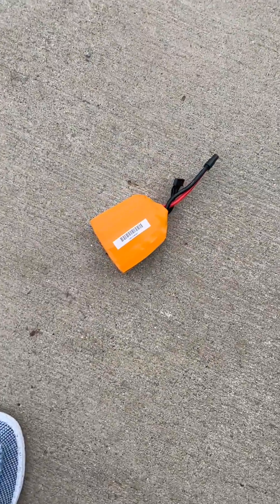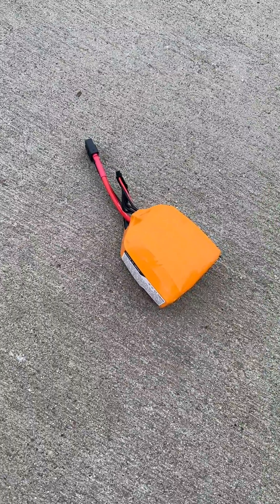That battery is extremely hot, so it definitely puffed the battery. I don't know if I'd recommend that, guys.